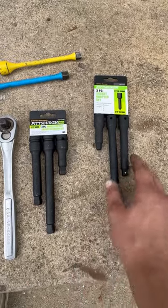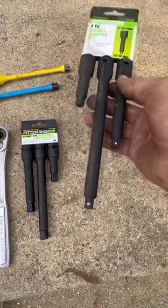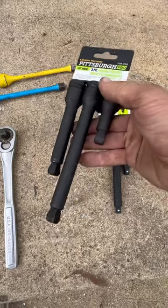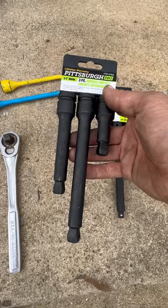A couple sets of extensions you need to buy from Harbor Freight — they're pretty specialty. Half-inch drive down to three-eighths drive, very sturdy extensions. And then half-inch drive to half-inch drive with a wobble on the end. Sometimes you don't want a full universal swivel, you just need that little bit of wobble.